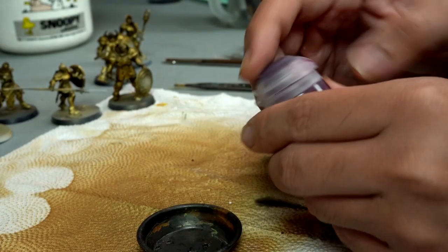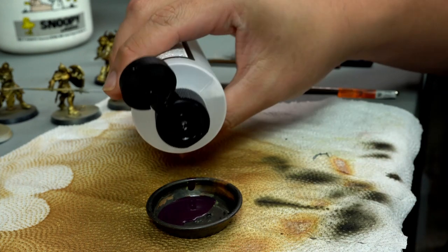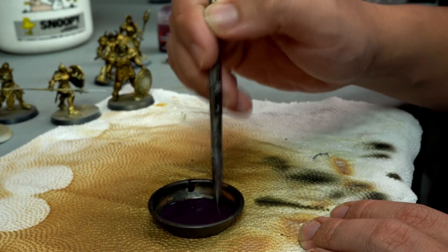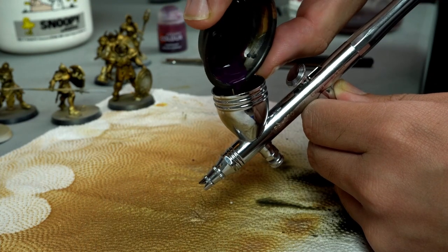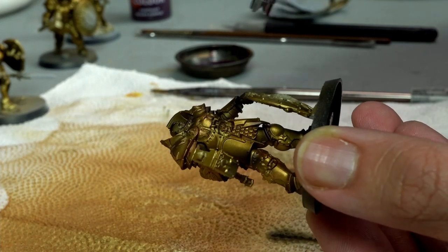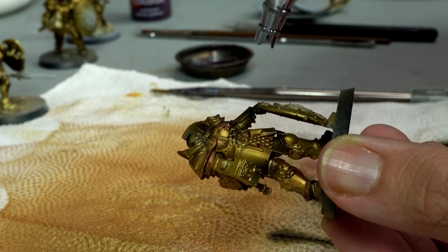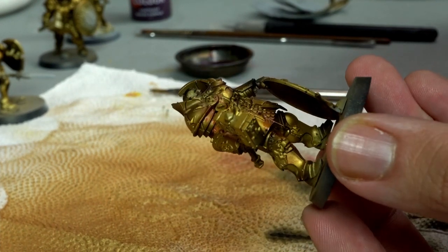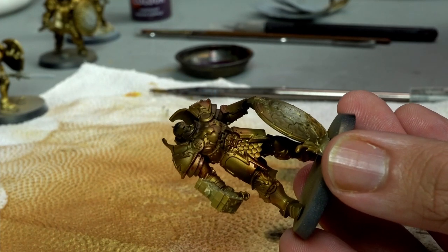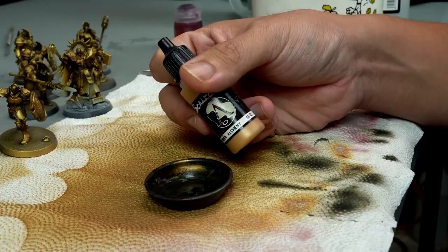Moving forward, I actually use a different type of contrast paint — a purple color — because I want to have a sort of nice dark but also reddish color under my Stormcast gold armor. Using contrast paint makes it look more transparent and adds more depth. By doing that I give the model not just plain Retributor gold, but a mixture of green, brown, and reddish-purple as seen in the picture.